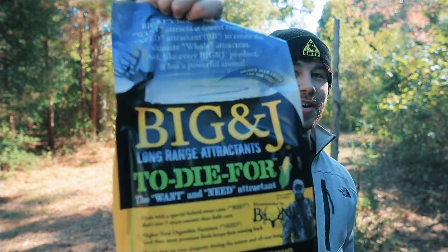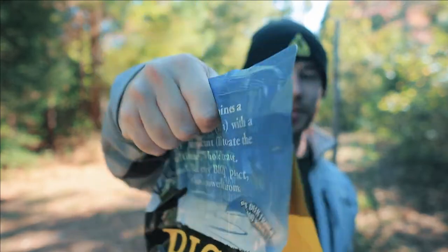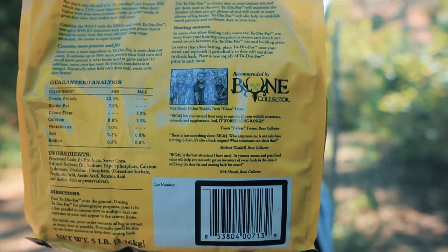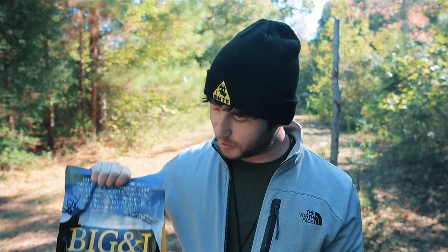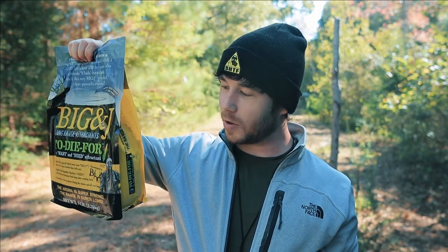Welcome back to the channel. This week we're going to test out some different deer attractants. The first one is the Big & J Sweet Corn Feed — the Want and the Need attractant. It's got a whole bunch of really good nutritional facts on the back: crude protein, crude fiber, fats, calcium — all the stuff deer really need this time of year. At Walmart it was about $10.47.